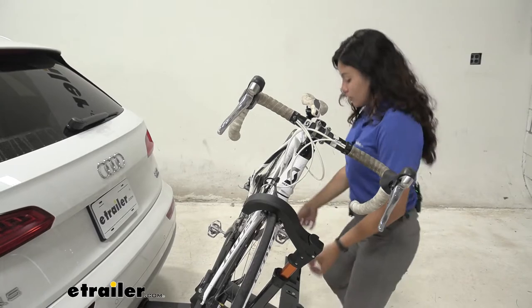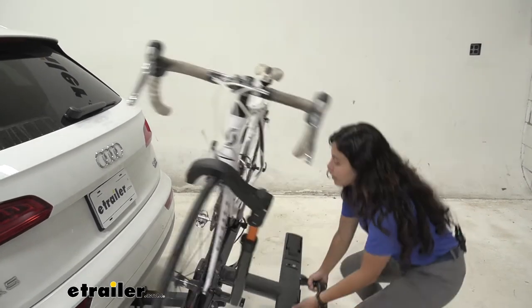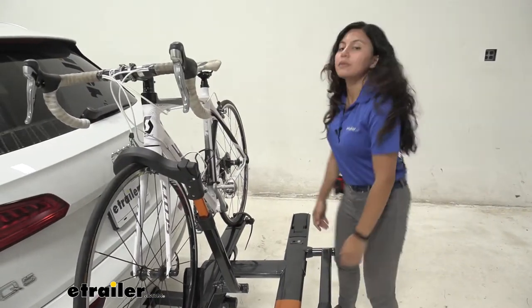To bring it back to position, you just lift up on the bike rack and it snaps into place.